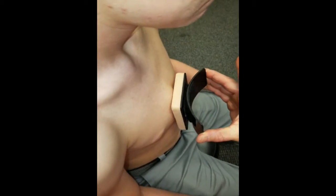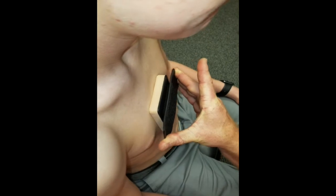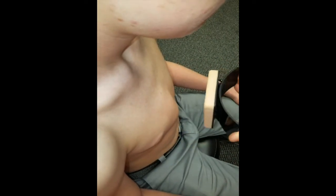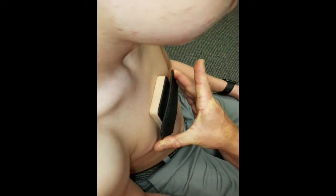The pectus embrace works through implementing pressure gradients with dynamic force plate technology to provide corrective compression over the affected pectus site. As shown here, the pectus is corrected when the dynamic force plate is flattened.